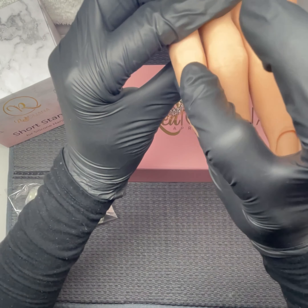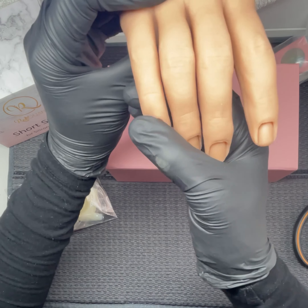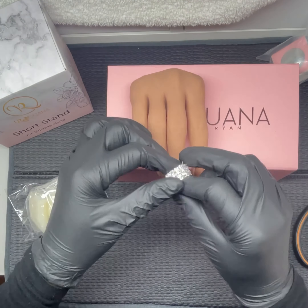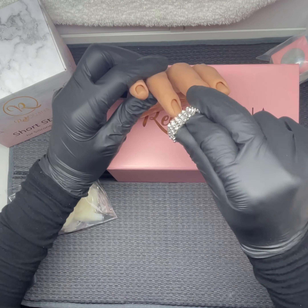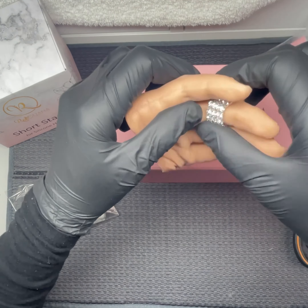I've been wanting one of these for a while now. I have got another hand that I bought from a company over here, but it's nowhere near as good as this one. So I thought let me just try on the ring like everybody else does.